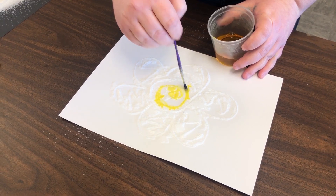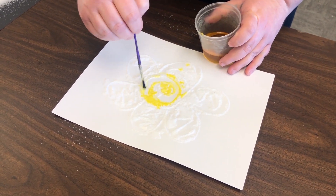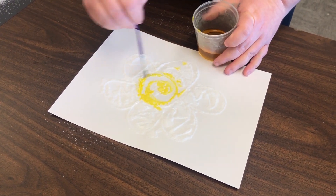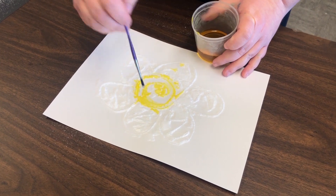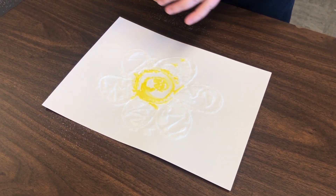What is really cool with watercolor is when you mix salt and watercolor, the salt actually crystallizes as it absorbs the liquid of the water from the paint and creates a really cool starburst effect. And that's what's going to happen here when it's all dry.